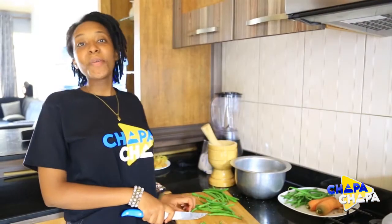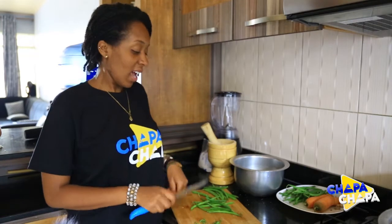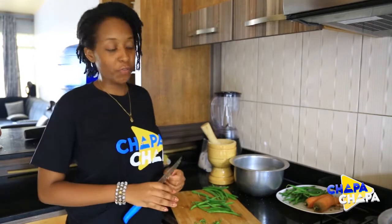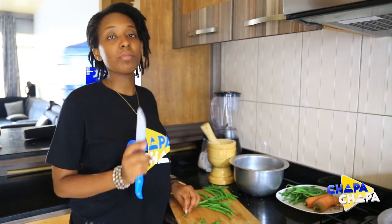Thank you so much. We need to put this in the mouth and leave the mouth. Let's add the milk into the cocoa and you should try and keep it for the next one.